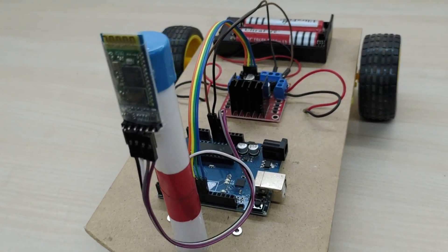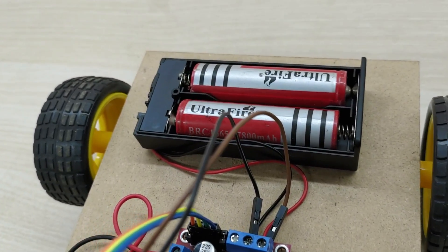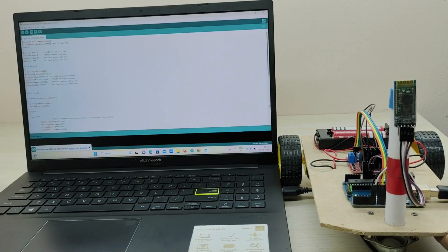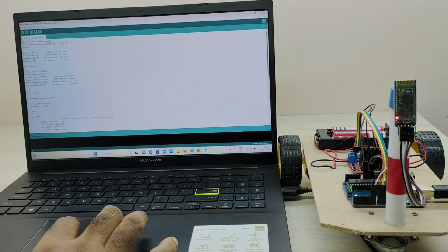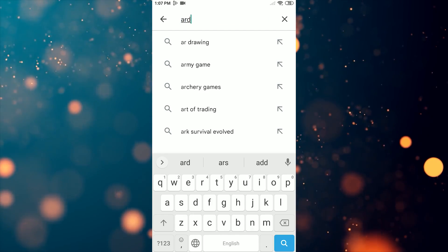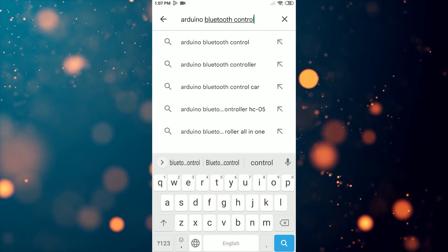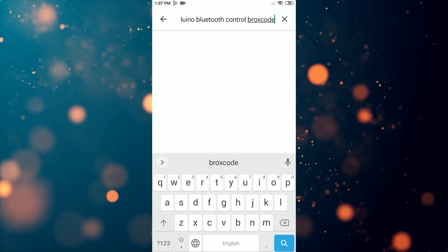The connections are complete. Now we have to upload the code to the Arduino board from a PC or laptop. The link to download the code is given in the description. Now you have to download and install the Arduino Bluetooth control application by Brock's Code from the Play Store. The link to download the app is also given in the description box.